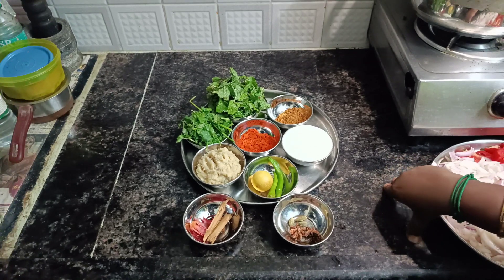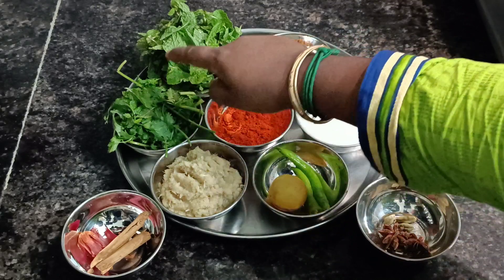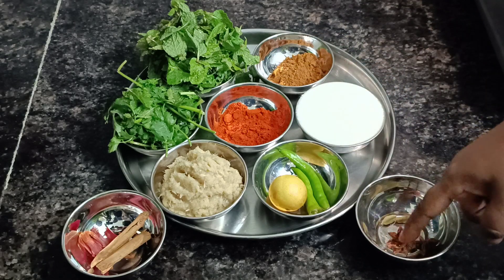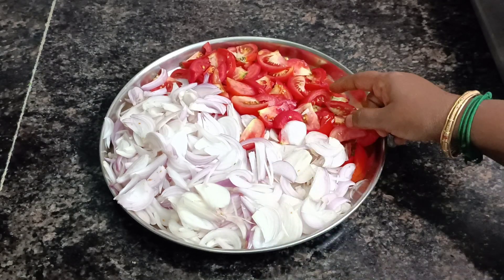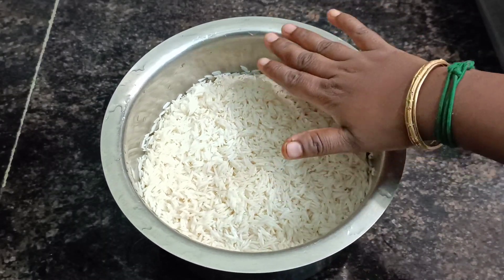Let's get started. 1 lemon, 5 spoon, 1 spoon, 1 spoon, 1 cup of sauce, 1 cup of sauce, 1 cup of sauce.